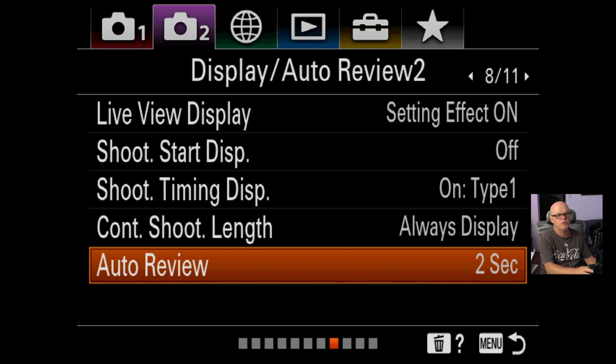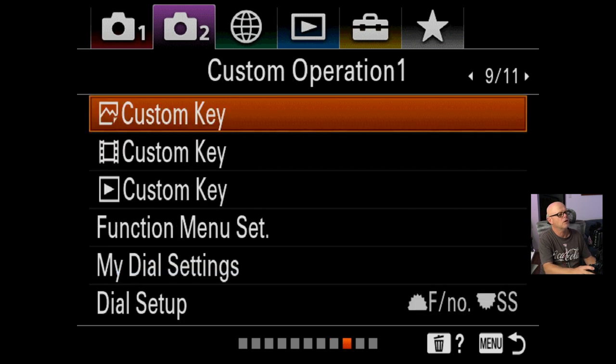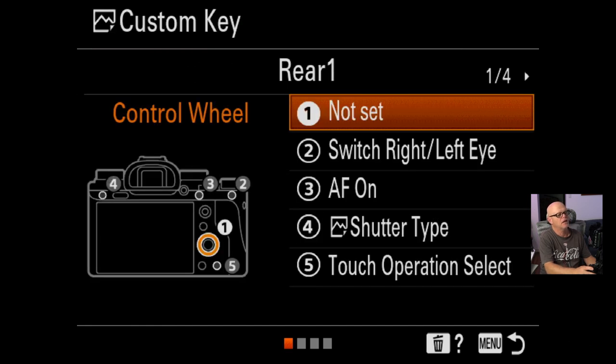Live view display I haven't changed. I do put auto review on for two seconds. Some people might say you don't need that with mirrorless since you see it in the EVF, but I'm often shooting with flash and I like to see the results I'm getting — so I leave it on for two seconds just to quickly check that everything's okay. That's totally a personal preference thing.